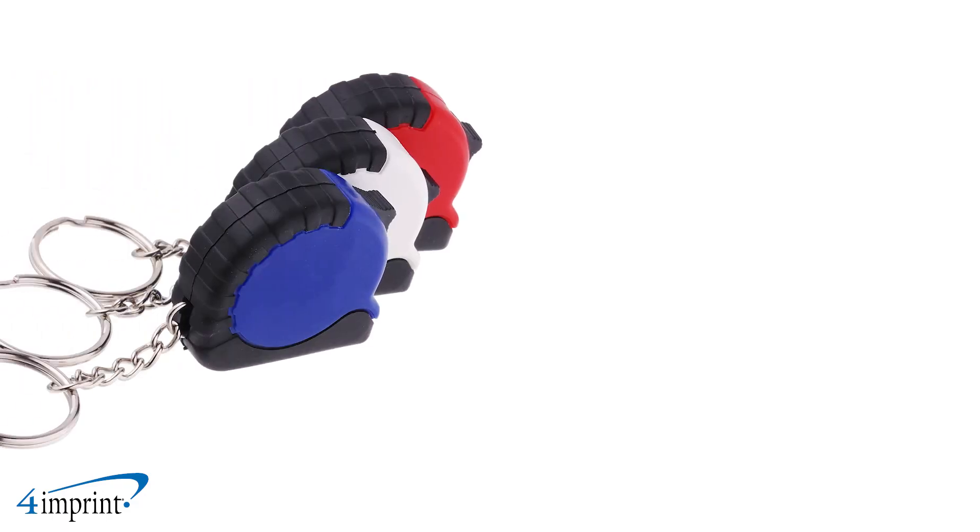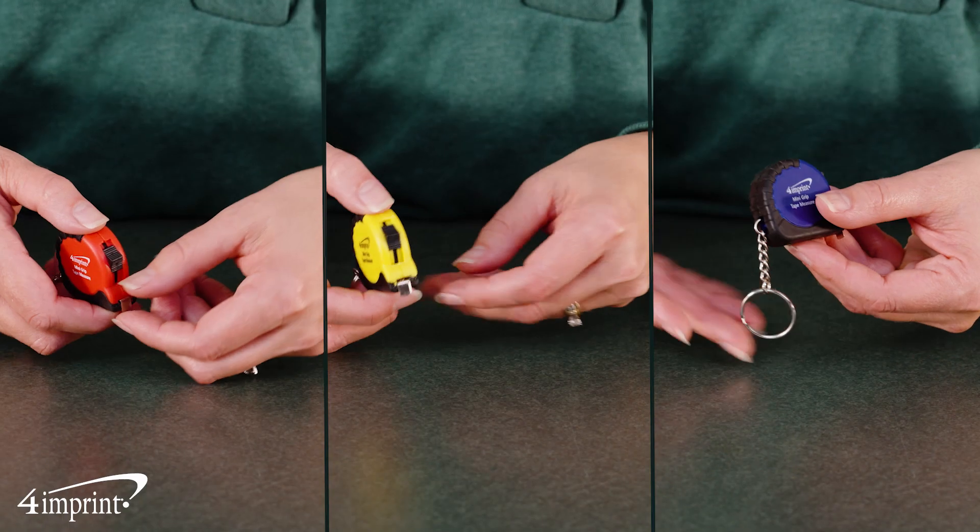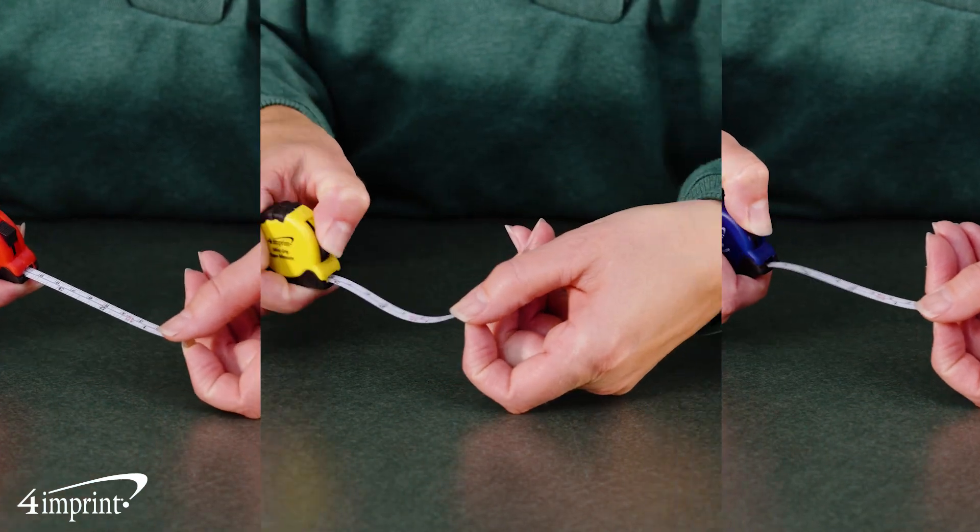It's available in a great selection of colors. Your logo appears as a one-color imprint on the side of the tape measure. It's the Mini Grip Tape Measure from 4imprint.